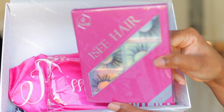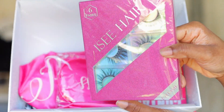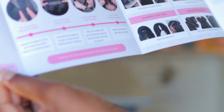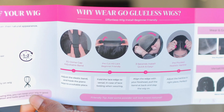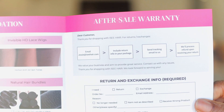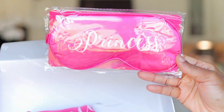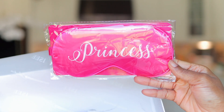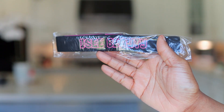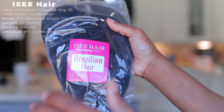In this box we also have a tray of eyelashes — six pairs of gorgeous eyelashes. We have a contact card as well as a user manual card that gives you instructions on how to wear the glueless wig, how to care for it, recommendations, and after-sales warranty. We have a pink sleeping mask and a pink hair bonnet, and also a melting band for laying down the hair.